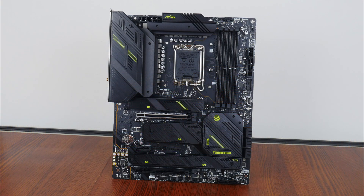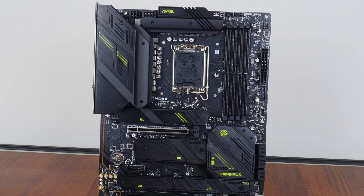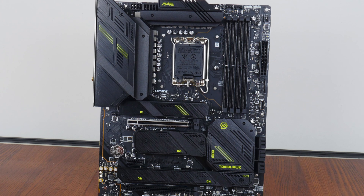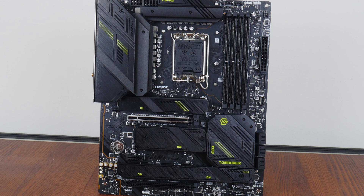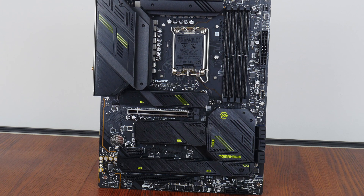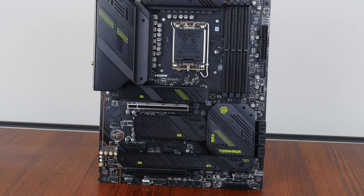And with that, here it is, the MSI MAG Z790 Tomahawk Max Wi-Fi. MSI has gone for a relatively uncontroversial aesthetic with a black-coloured PCB and large black heatsinks all around that feature lime green accents for a nice pop of colour. Fans of RGB lighting effects might be disappointed to note that the board does not come with any onboard RGB LEDs, though it does of course come with an assortment of RGB headers, which I'll cover later on in this video.